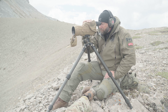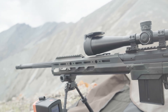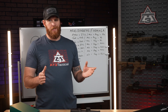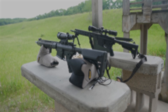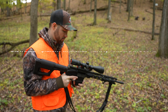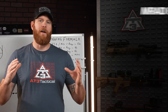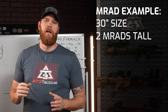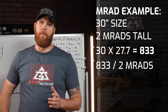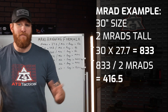One of MRAD's coolest uses is figuring out how far your target is without using a laser rangefinder. All you need is your mil dot reticle and the target size. Here's a simple example using target height in inches: take the height in inches, multiply it by 27.77, then divide by the mils you're seeing in the reticle. For example, imagine you're hunting a wild boar in Texas — those boars are about 30 inches tall at the shoulder. Through your scope you see it's 2 MRADs tall. You calculate 30 times 27.77, which gives you 833, then divide by 2 MRADs — that gives you 416.5 yards. That's your distance.